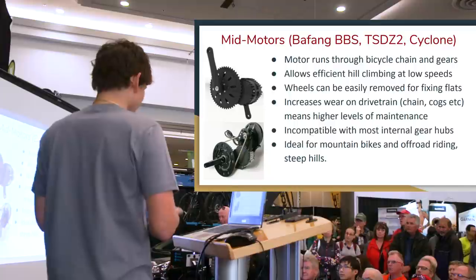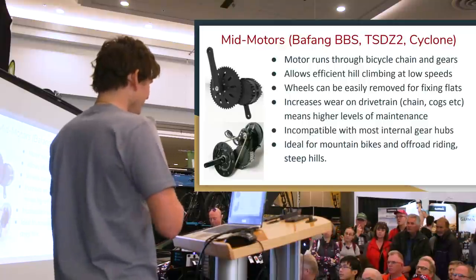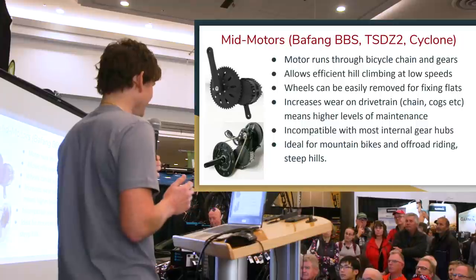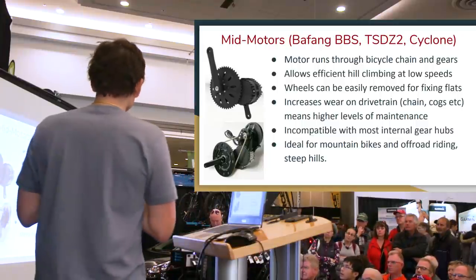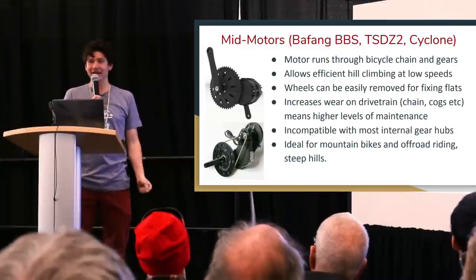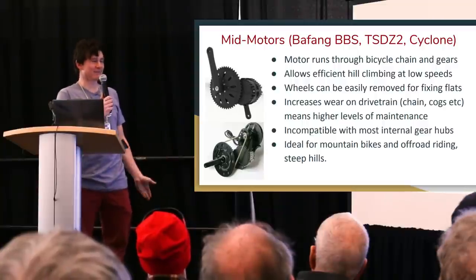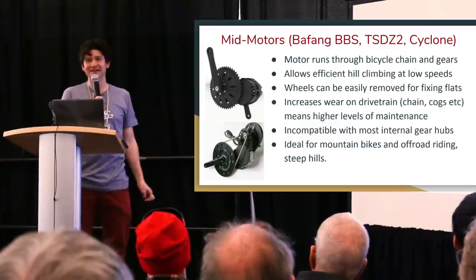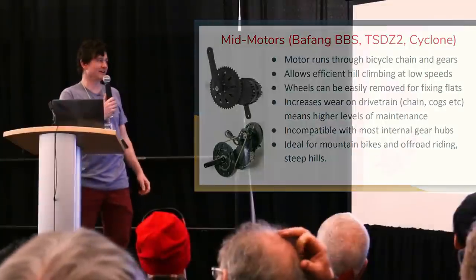The few exceptions are the Rohloff, which can handle phenomenal torque levels, and some early NuVinci models. Because the mid-drive's weight is not in the wheel, it has the least effect on bike handling — especially for off-road riding. If you're mountain biking, it lets you climb hills efficiently at low speed in an easy gear, while leaving handling least affected when going downhill on trails.